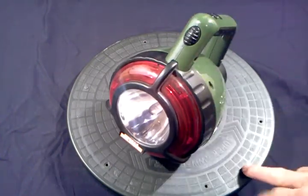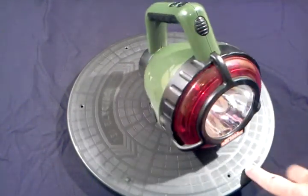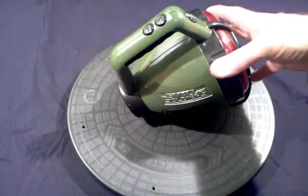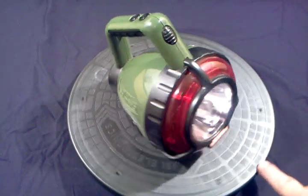So there it is — the Small Soldiers talking flashlight with various light features and sounds from the movie. Neat little flashlight. Works great. Thanks for watching.